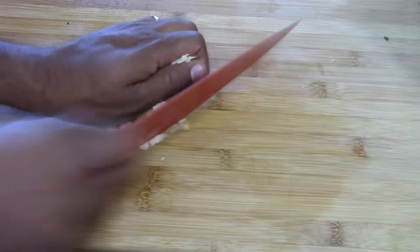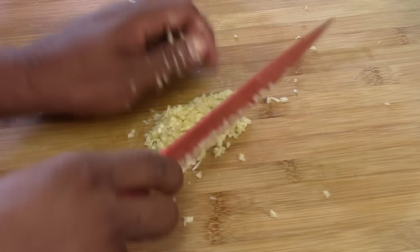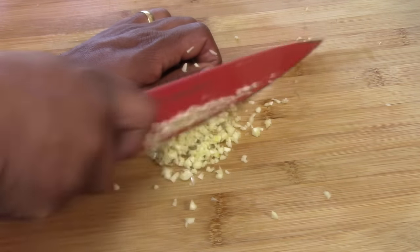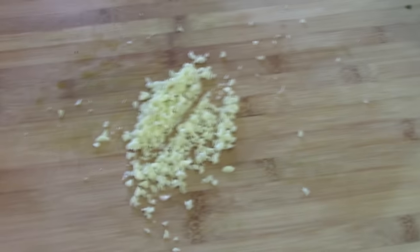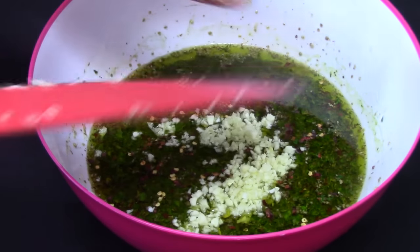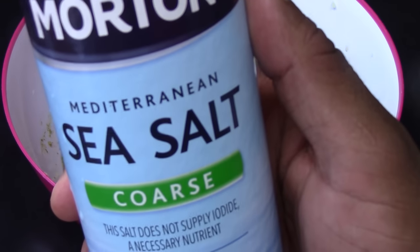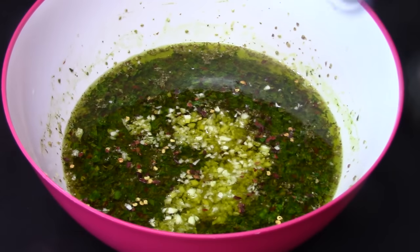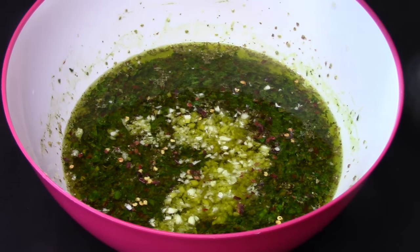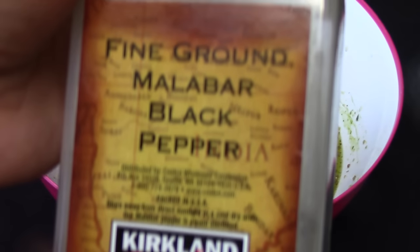It has to be fresh garlic. Garlic is very good for you — you should add it to a lot of foods that you cook. It's an antibiotic that nature gave us. I love garlic, that's why I'm using a lot here — you can use less. Add a little bit of salt and some black pepper, maybe like half a teaspoon of salt.